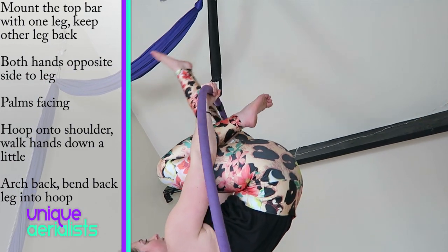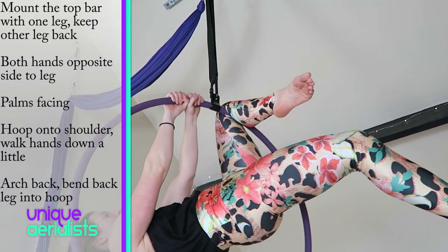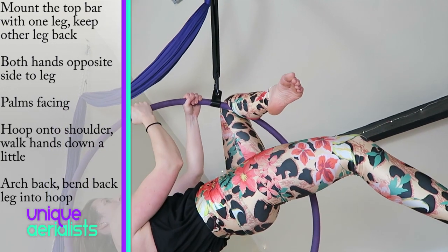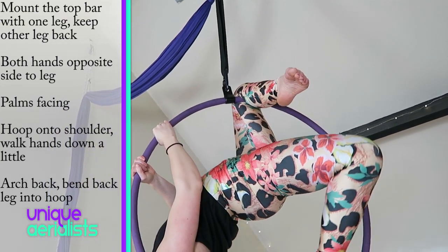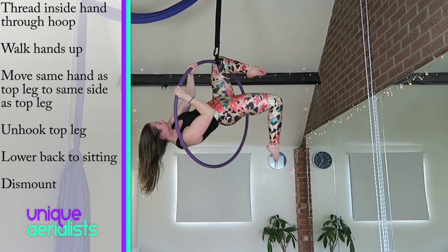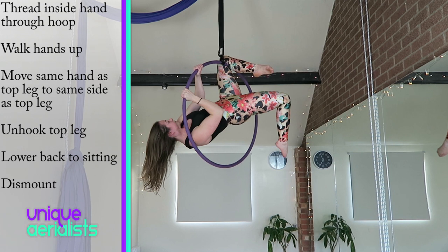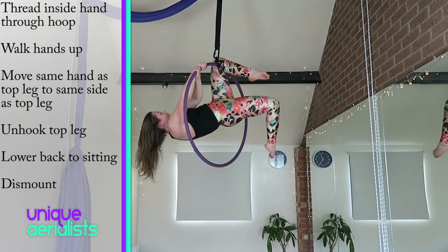Exit first — walk your hands back up the hoop so they are fairly high. Thread your inside hand through the hoop so both hands are now in an overhand position, roughly shoulder width away from the strop.